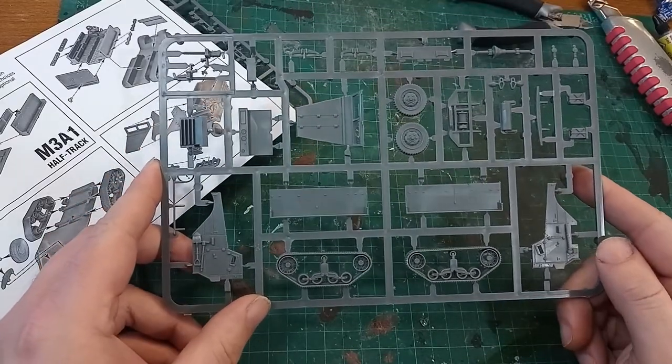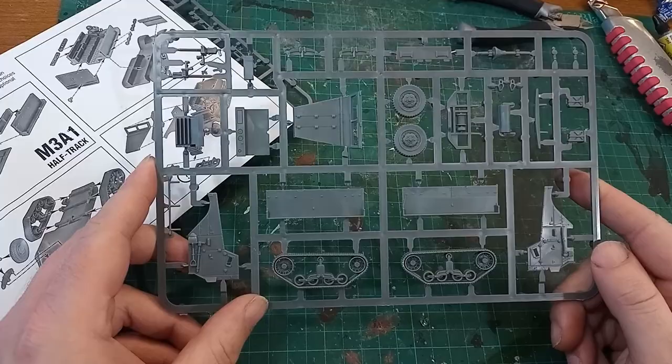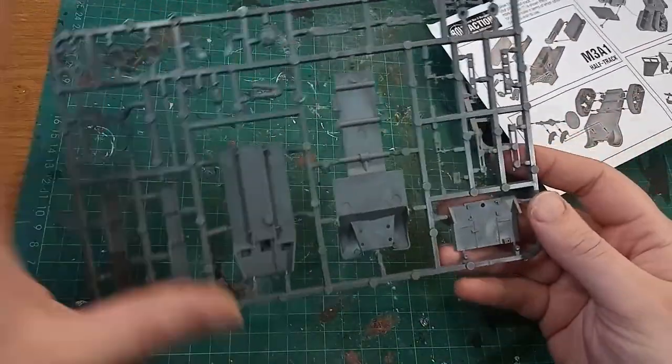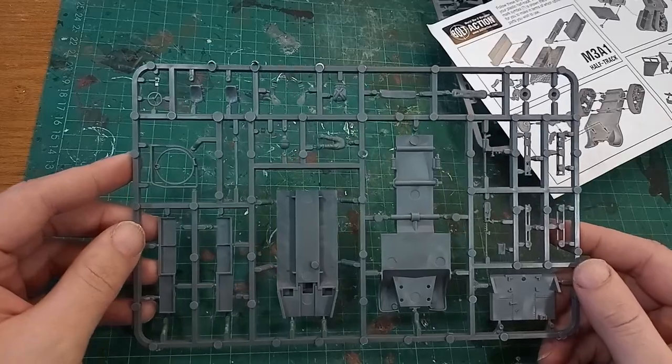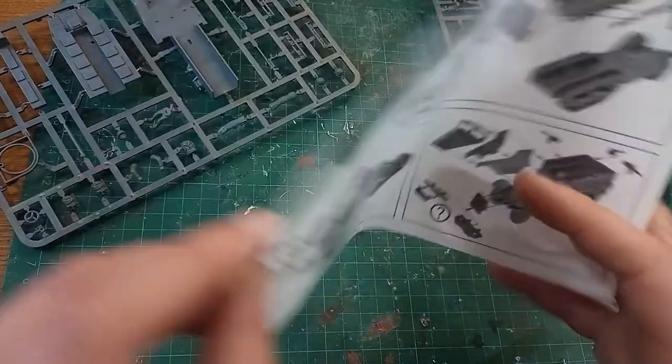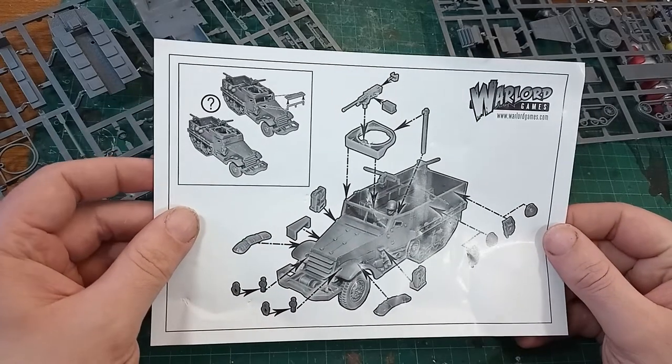I checked over the sprues and instructions to make sure I have everything. The first sprue has the wheels, tracks, and body panels, and the second has a lot of the structure and the smaller parts. I'll leave the instructions visible on screen for you to pause in case you need them at home.